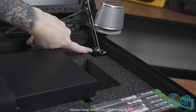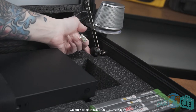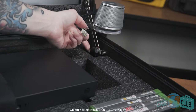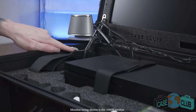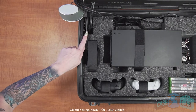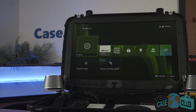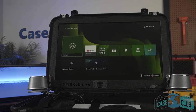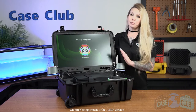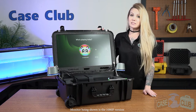Moving on to the lid, we've built in lid stays on either side of the case, which allow you to adjust the viewing angle. Simply loosen the knobs and move the lid to a desired angle. Tightening the knobs will lock the lid back in place. The small plastic divider integrated into the lid stay ensures all the cords coming from the lid are not harmed when opening or shutting the case. The monitor in the lid is a 24-inch 4K UHD monitor, and as you can see, it takes up all the available lid space. We're constantly making improvements to the monitors, so please refer to our webpage for monitor specs, such as refresh rate.